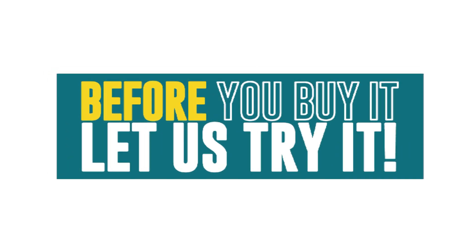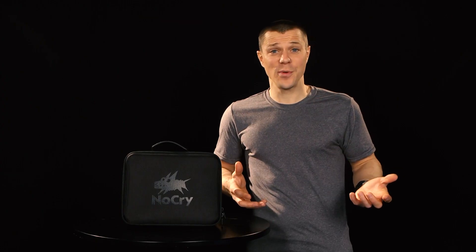Before you buy it, let us try it. Hey, I'm Scott with Before You Buy, where we do reviews to make sure it's what you want before you buy it. And today we have the No Cry Massage Gun.